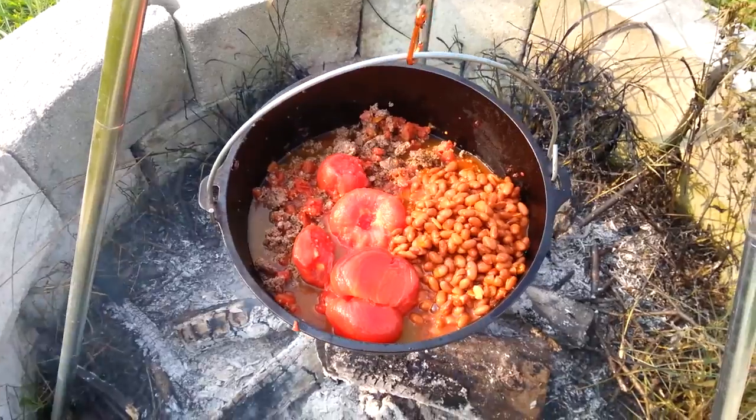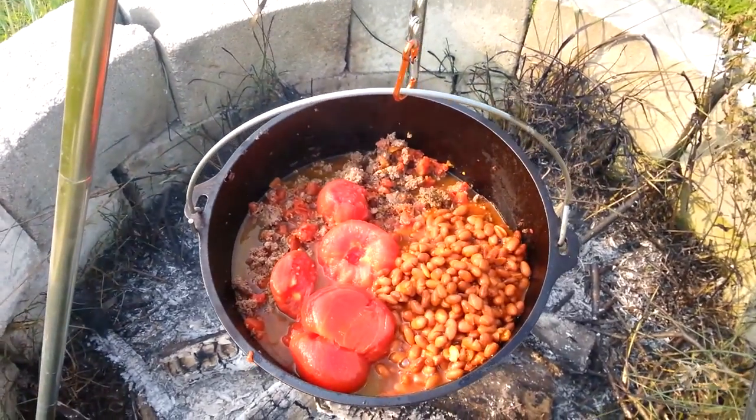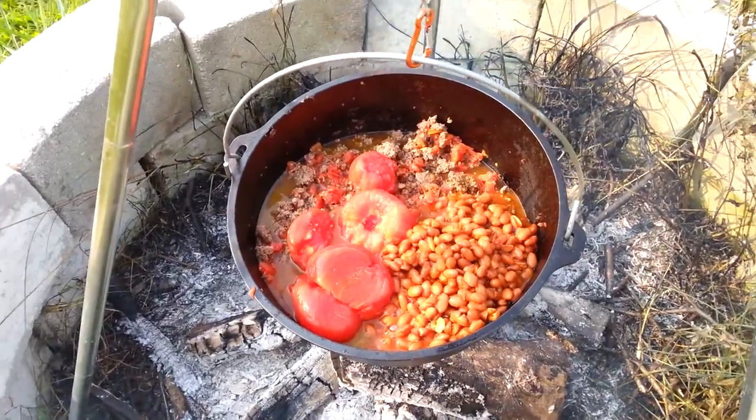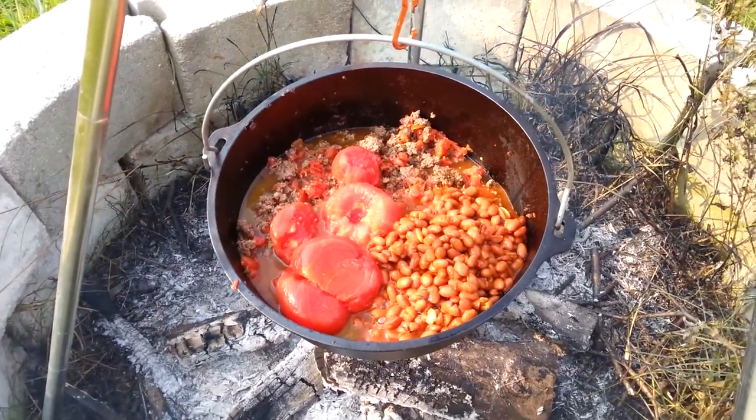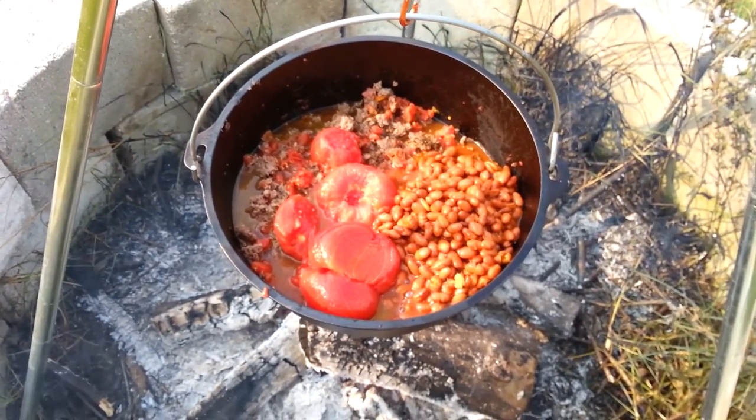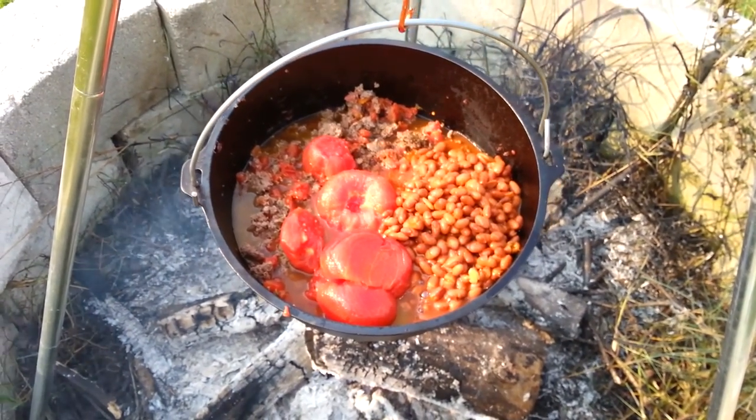I'd show this before I stirred it up. So I've got the meat, the Rotel, the spices, the home-canned tomatoes, and the beans in there. What I'll do is stir this up — the tomatoes will break down as they cook. I'll just stir it up, put the pot on it, and then we'll just let it simmer over the fire.